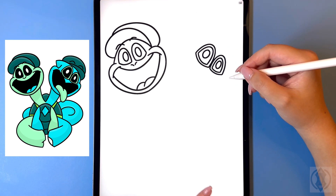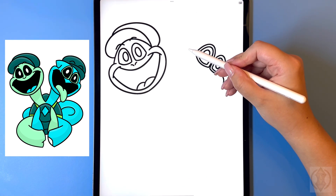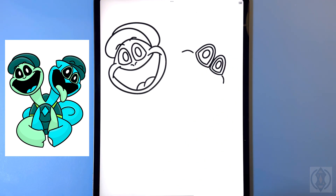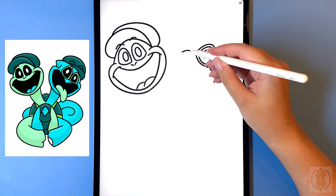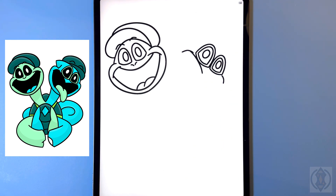Now let's draw in the mouth so on both sides we're going to draw in a curved line arching down and we're gonna make the one on the top left hand side bigger. From the top here let's curve this line around and then in towards the middle, and then from the center we're gonna curve that up and over on the right.